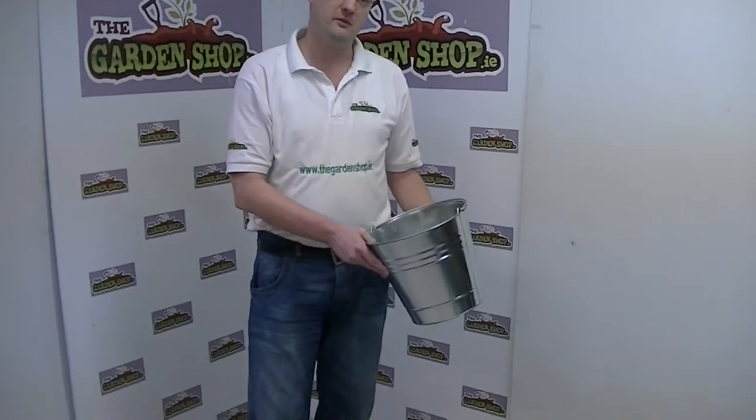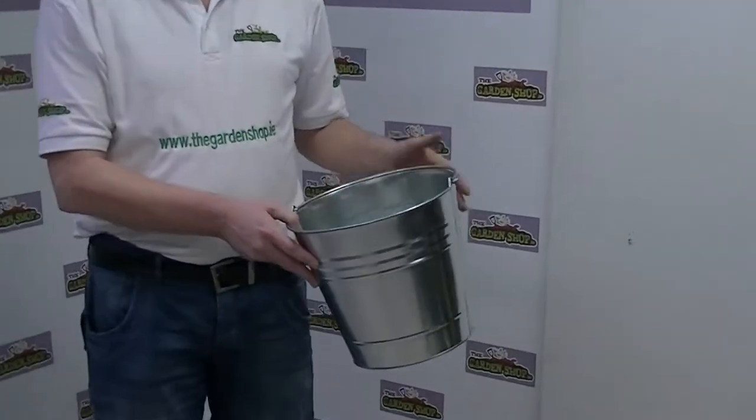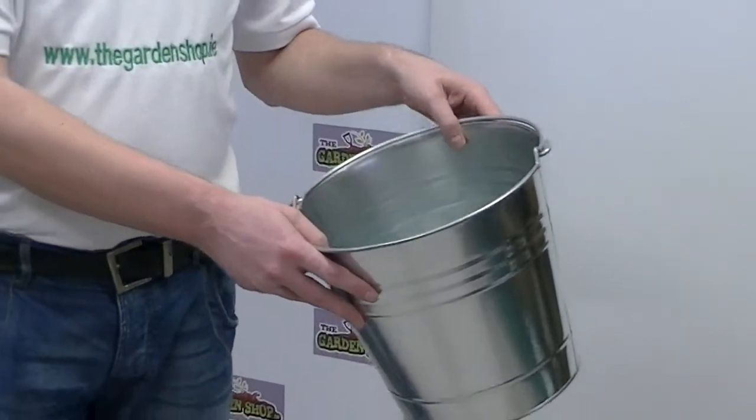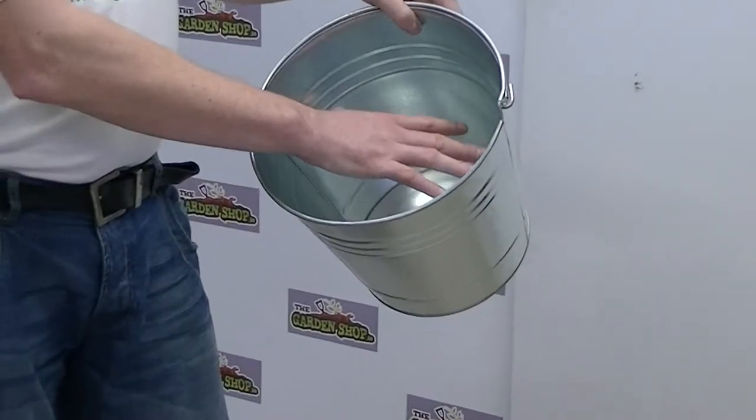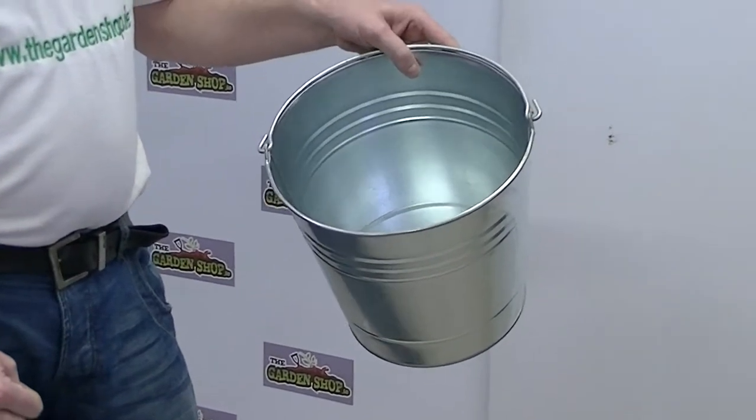This is a Garbanshop.ie product demonstration video. In this segment I wanted to show you one of the products in our range — the Galvanized Steel Ash Bucket. This particular product is a lightweight but durable weatherproof bucket. It's galvanized, so it means it's waterproof, weatherproof, and rustproof.